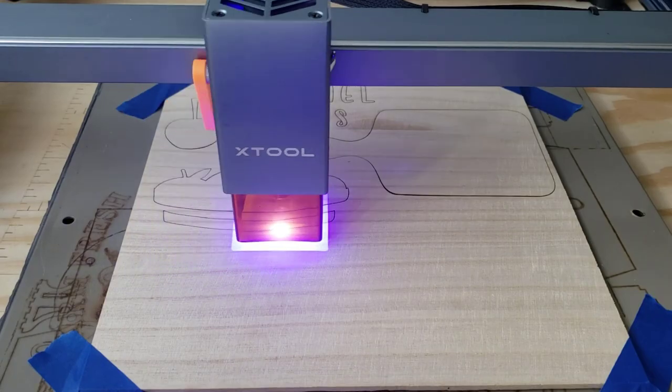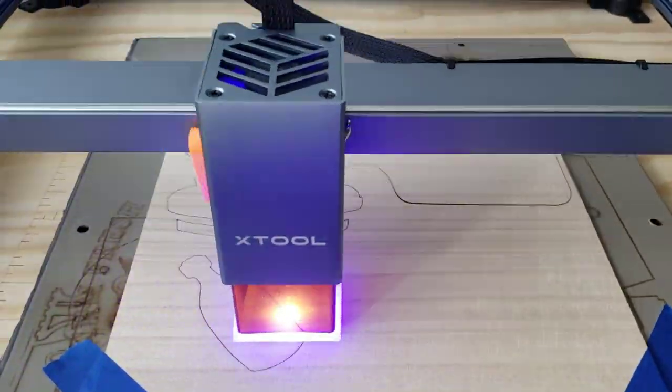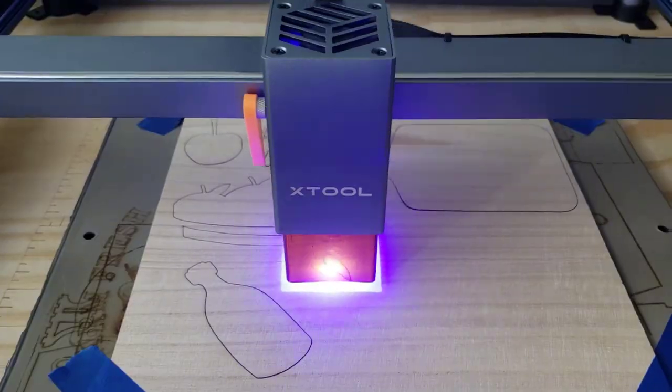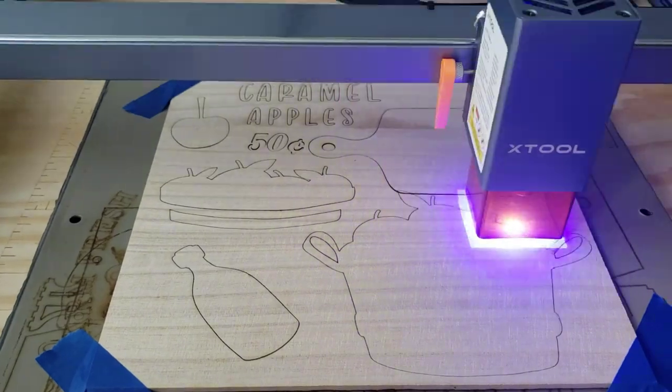Okay guys, wish me luck. I'm going to try to do this voiceover. I had so much fun creating all these Apple Tiered Tray Decor items with my new X-Tool D1 Laser.